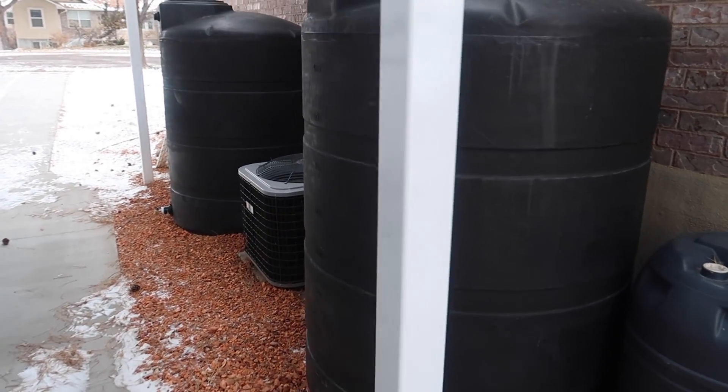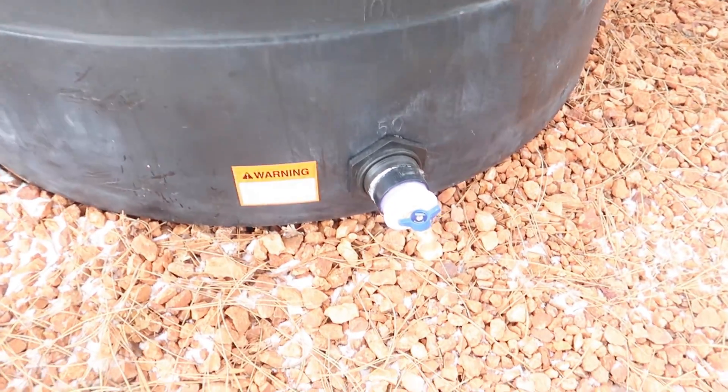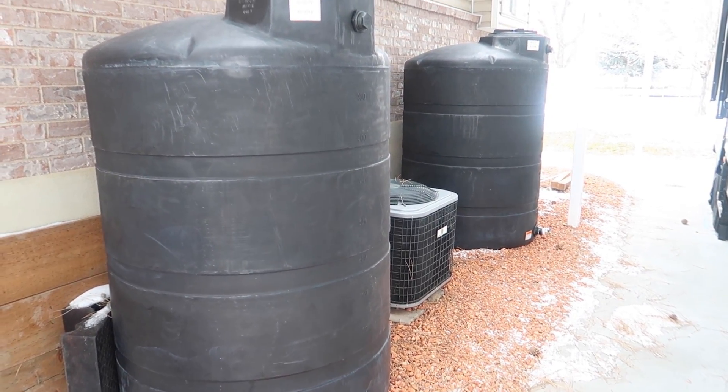These are huge — a lot bigger than I was imagining. I'm six feet tall and they come up to here — it's incredible how big they are. But it's nice to have the space to keep them, fill them with water, and have a little spigot on the bottom to drain them and get access to the water. That's a thousand gallons. When we went to pick them up I was a little embarrassed — we didn't realize 500 gallons was that big, but it's okay, we've got room for it.